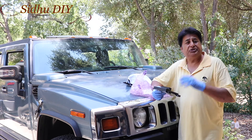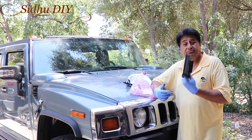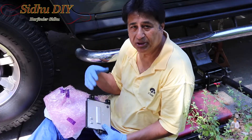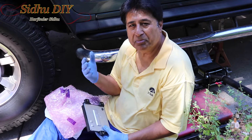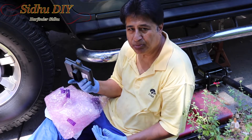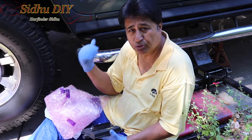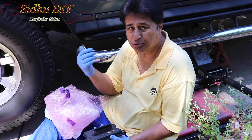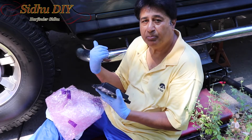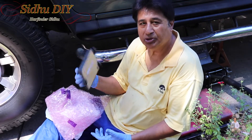I will list the part number in the description in case you need one. Let's start changing to the newer module. The Hummer is working after reworking the module, but for peace of mind I'm going to change it to the new control module. The process will be the same as you've seen in other videos — removing it and installing it — and then I'm going to start the Hummer and swap the working module for the new one.